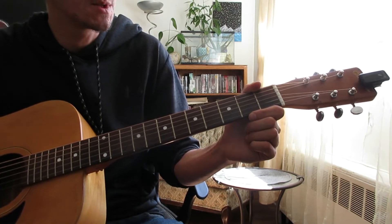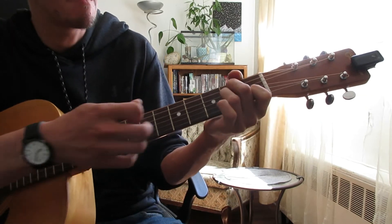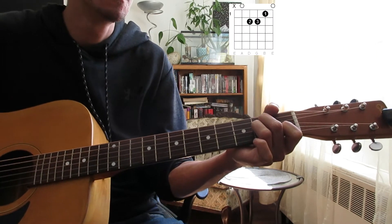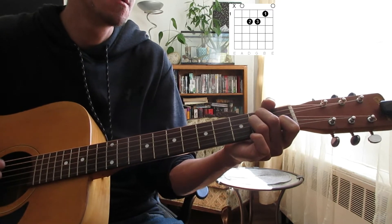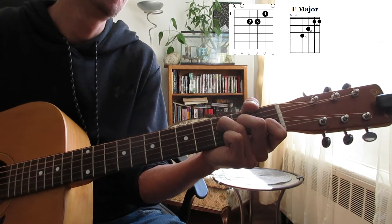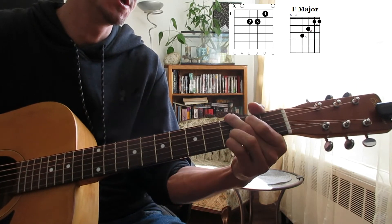We only have a couple chords for this. We'll have our A minor — the chords will be up above — we'll have our F, and we'll have our G.